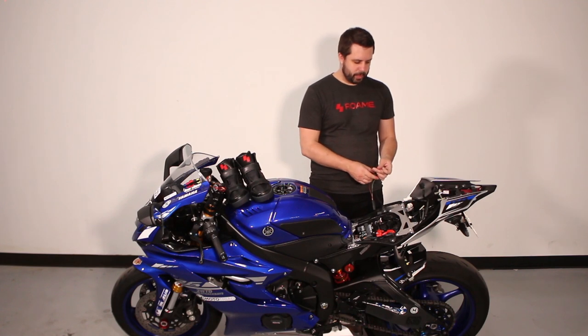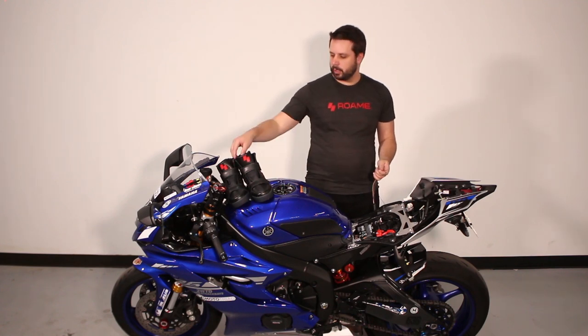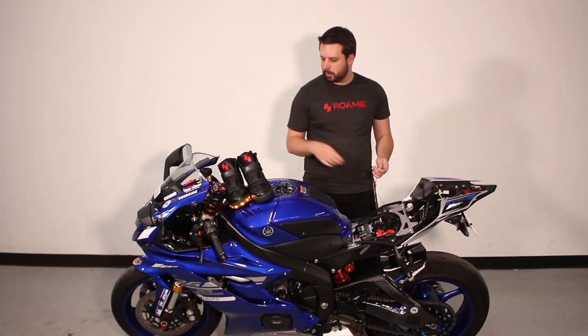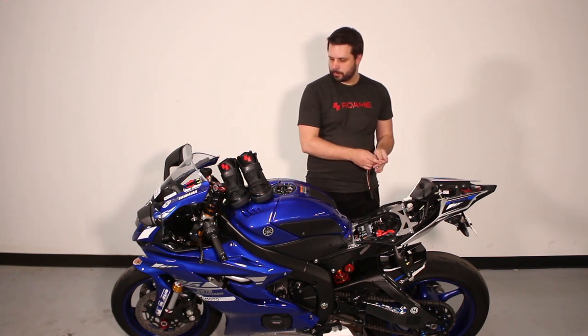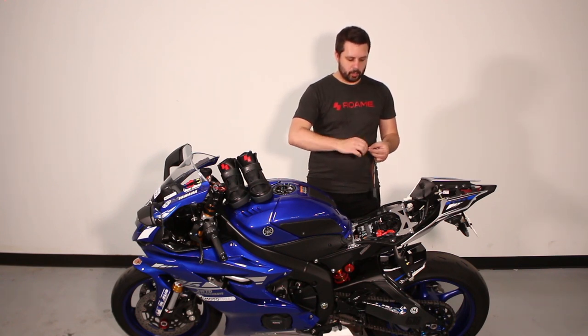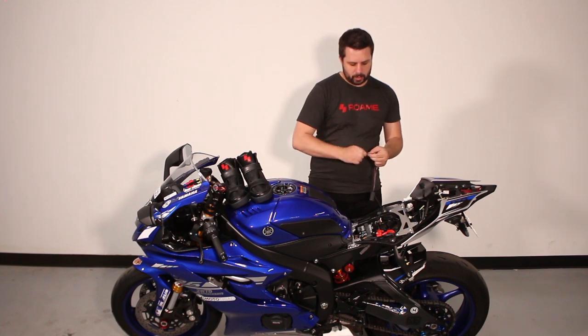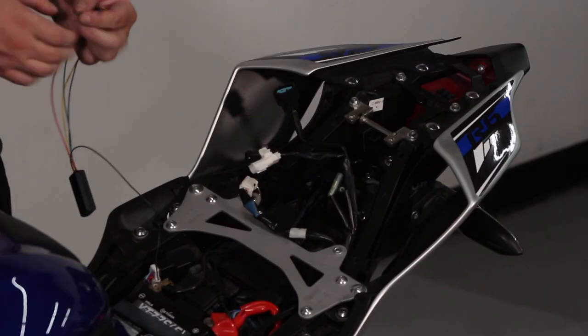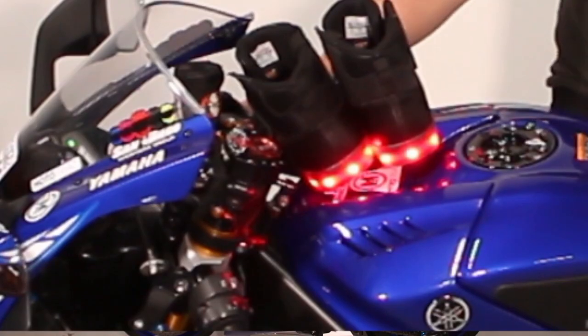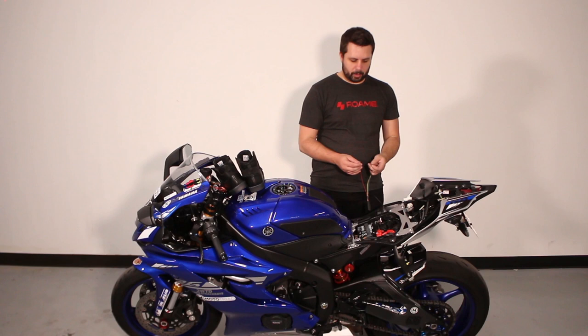Now before we begin, we need to test the networks. We need to turn the shoes on by squeezing and releasing the flap under each shoe. Now the shoes are on. We have 60 seconds to do the next steps. First, we're going to take the green and red wires, twist them together, and touch them to the positive terminal on the battery. You should see the backs of both shoes light up red — that means the brakes work.